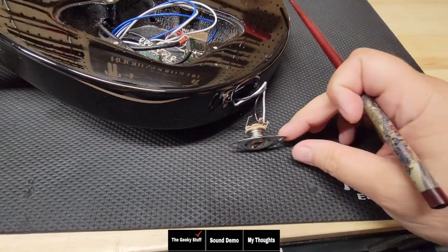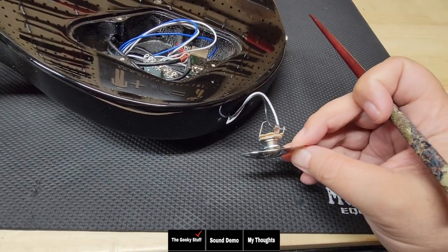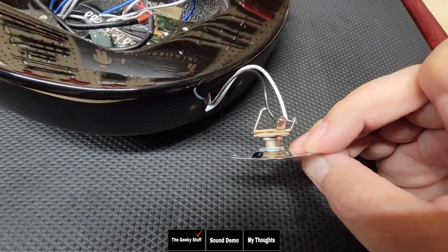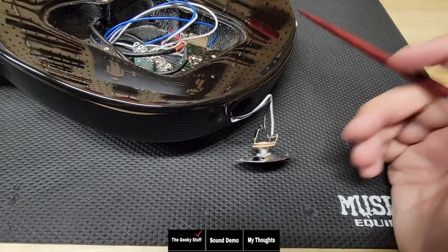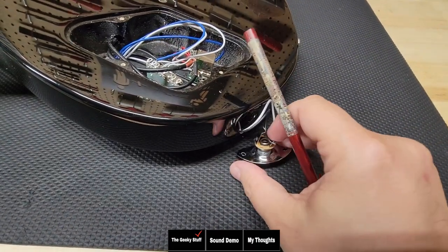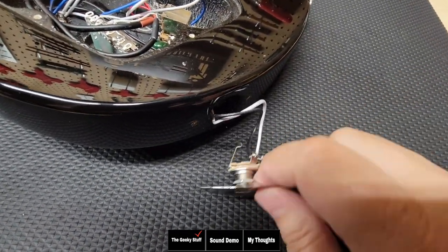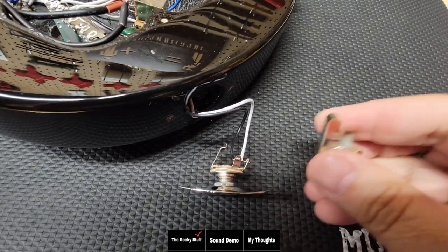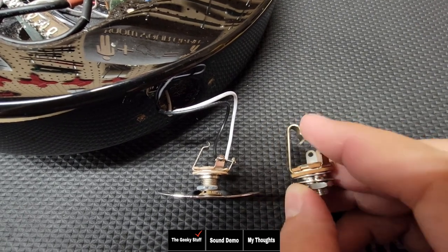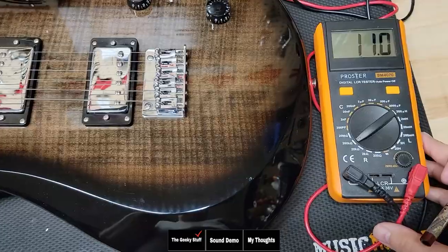Looking at the output jack, there's a couple of things I noticed. First, I'm happy that they're using a metal plate to mount it to the bottom, but the plate is super thin. I don't think that's going to be a huge issue, it's just interesting to me how thin they keep making these plates — it's getting almost paper thin. The other thing is it's using a very inexpensive output jack. To give you a reference — here's what a $6 Switchcraft output jack looks like. You can see how robust it is and how much more abuse it's going to take over the other output jack.